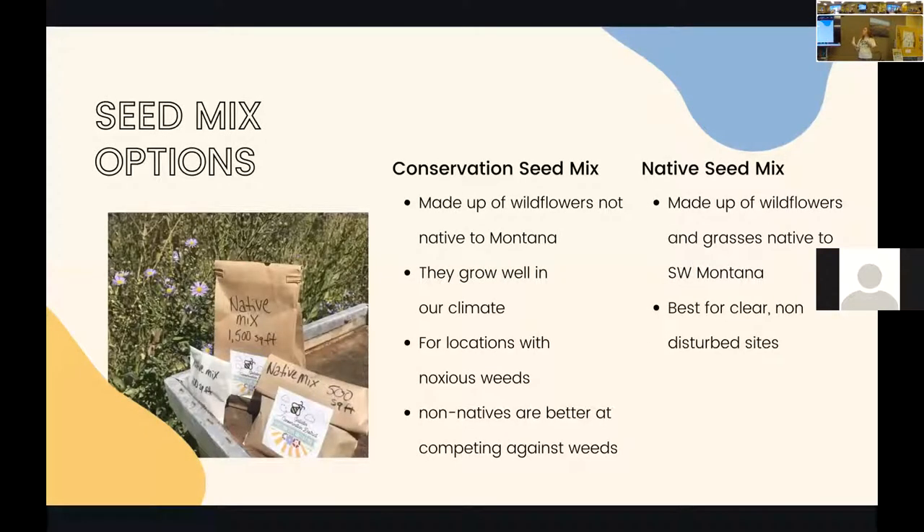Our seed mix options: we have both the conservation seed mix and the native seed mix. The conservation seed mix has both native and non-native species — and when people hear non-native, they get scared, but we suggest this for those coming from an area with more disturbed land where there might be more weeds to compete with, since those non-native species are really good at out-competing weeds. If your goal is to eventually move to all-native species, you can start with the conservation mix, get it established over a couple of years, and then move into planting native seeds.